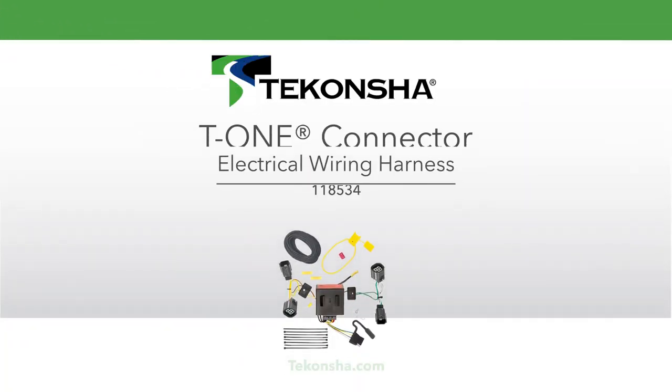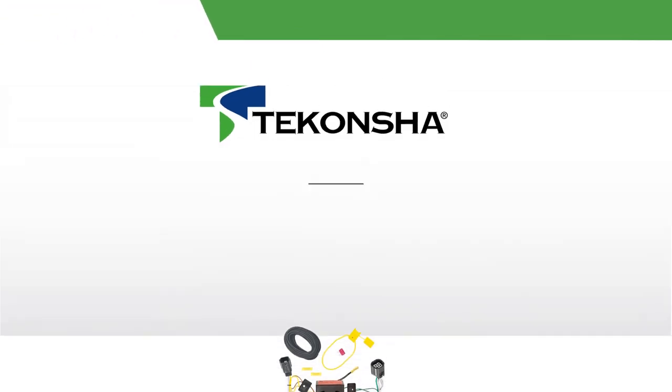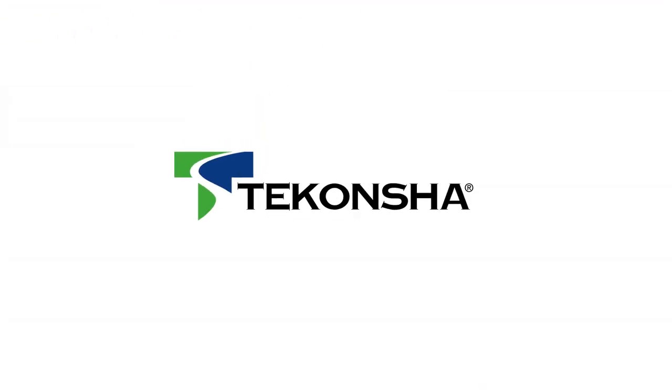That concludes the installation for a Tekonsha T1 connector, part number 118534. For more information on this and other great Tekonsha products, visit Tekonsha.com.